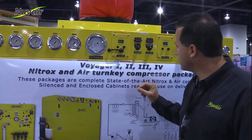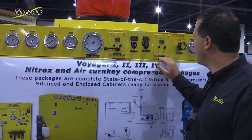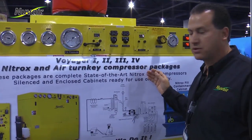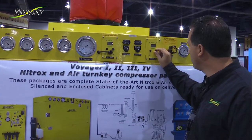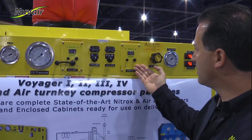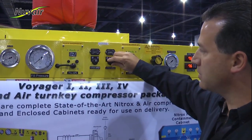We'll go ahead and start the high pressure, and then we'll calibrate our permeate. As soon as the compressor starts, you can go ahead and calibrate to 20.9. Now that I've calibrated 20.9, I can start my low pressure compressor.